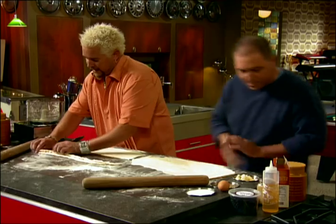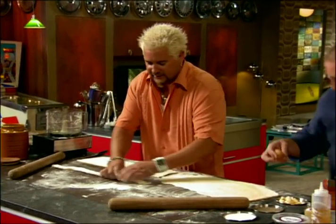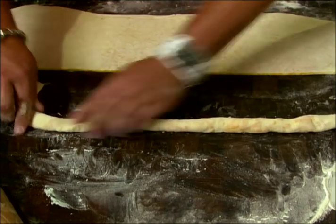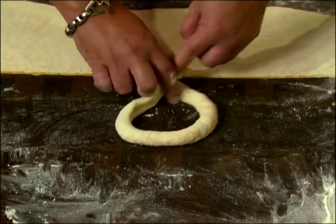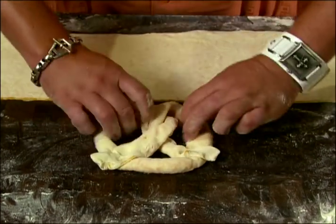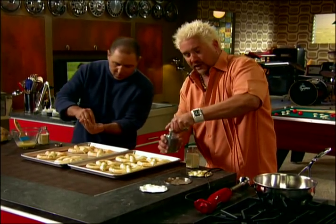A little bit more flour. So this is how we do it — we roll it up. Gary, go ahead and grab that egg for an egg wash. We got the pretzel all put together, give it a little twist, bring it over, and punch it right down like that.